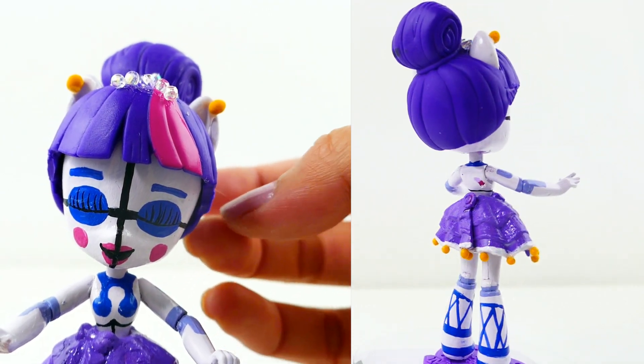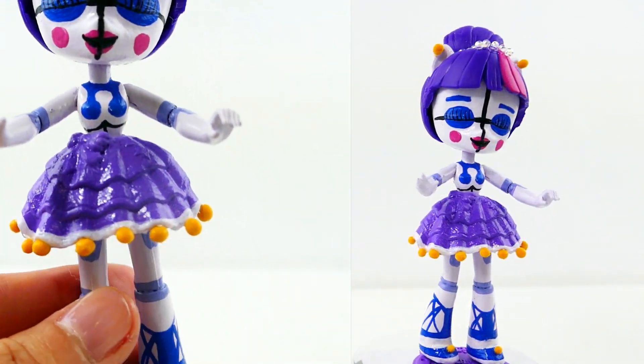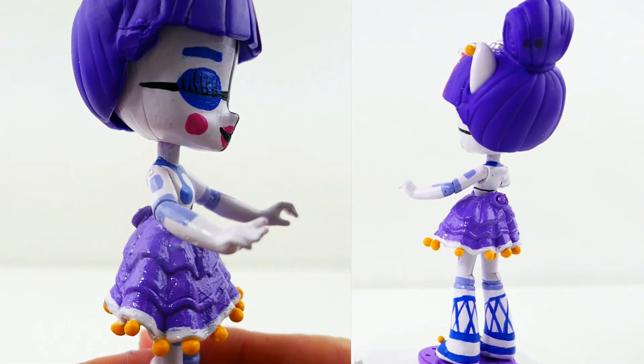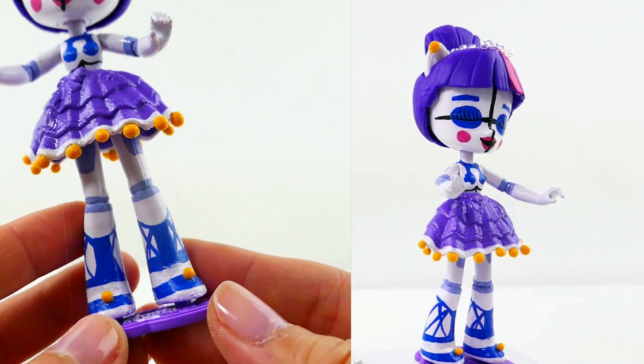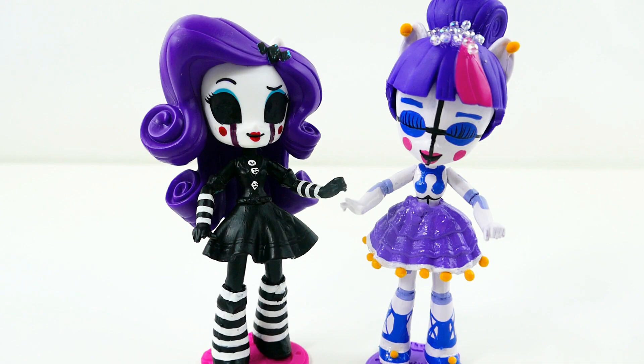Up here is her hair — we didn't change Twilight's hair much, we only cut off these two little strands on the side, added some beads, and of course some earrings. Her body is kind of fun to make — it's robotic, with pieces in different colors. Her dress has little pom-poms on the bottom, and her shoes have little pom-poms on top. I also recently made the Puppet, so now that I have two I think I'm going to complete the set! Let me know in the comments what you think and which characters I should turn the other ponies into. Subscribe and I'll see you next time, bye!